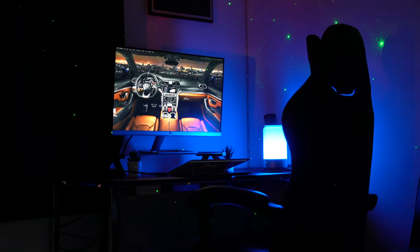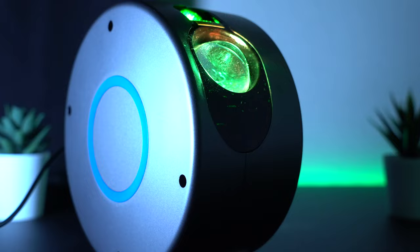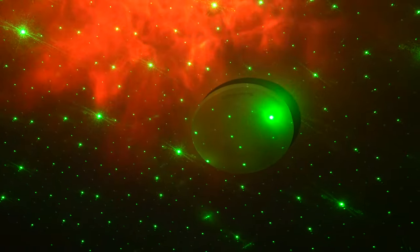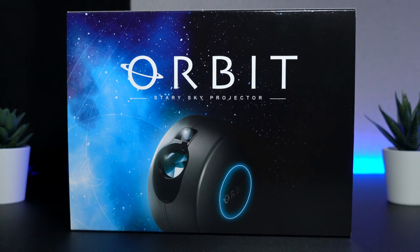There are certainly no shortage of people who love relaxing at home. With the Orbit Galaxy Projector by Fang Kilama, you can make your home a planetarium. Considering its adorable features, this star projector is an excellent tool for activating happy moods.